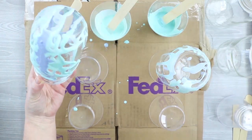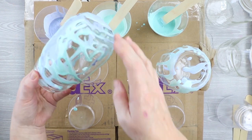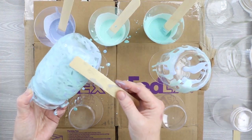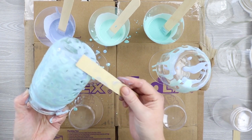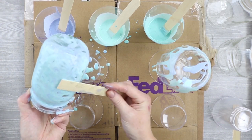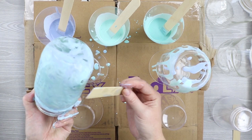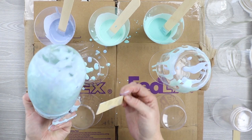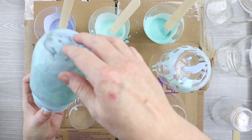Once I have the entire jar covered — just keep working it until it's fully covered — I can go back and use my stir stick to cover up any gaps. You might see some little gaps in the paint, and if you just use your stir stick to cover those up, you'll have complete 100% coverage of your jar. Then turn it upside down on those plastic cups and allow it to dry overnight.